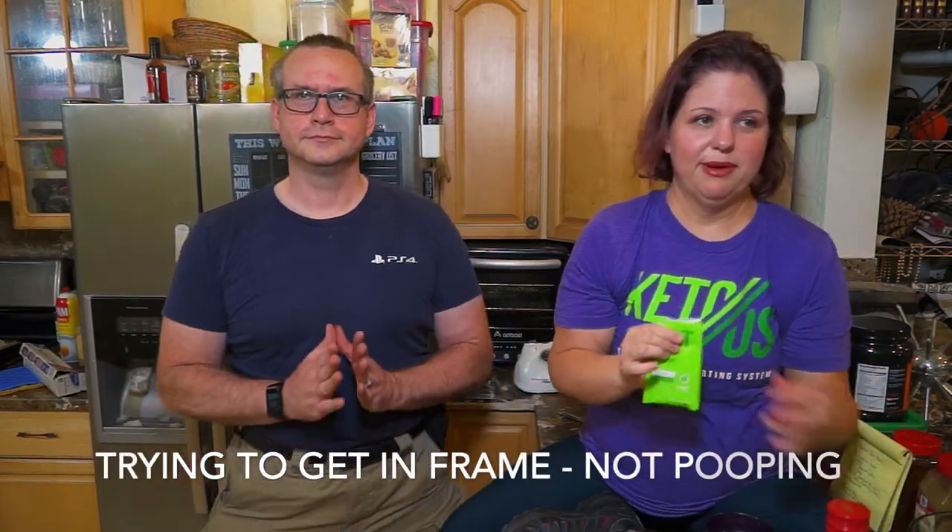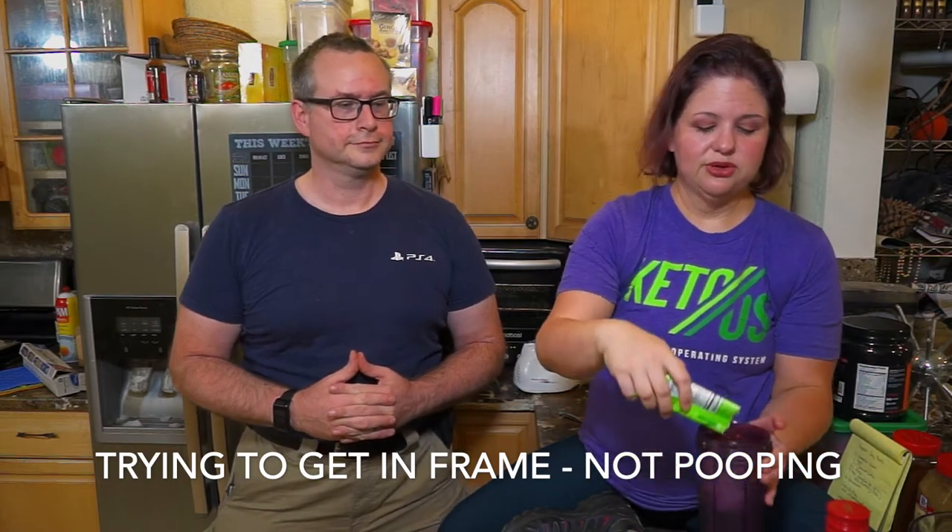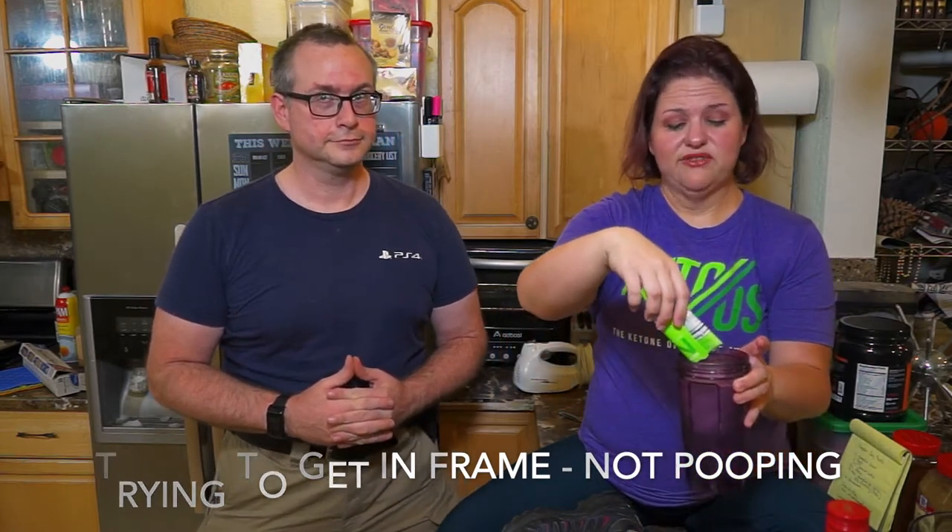We're making a keto cocktail for him. I'm having my regular ketones. Here it is — better fat loss, mood, muscle preservation, better sleep, better digestion, better health, better hair, skin, nails — better everything.